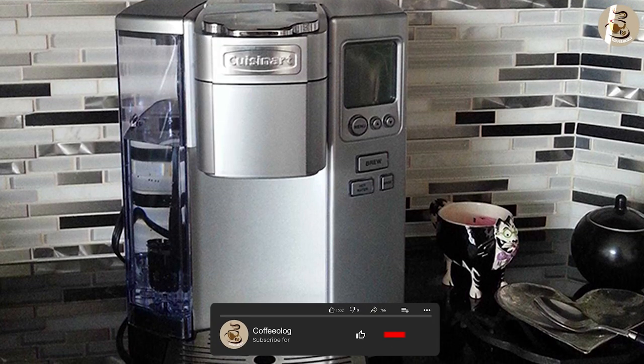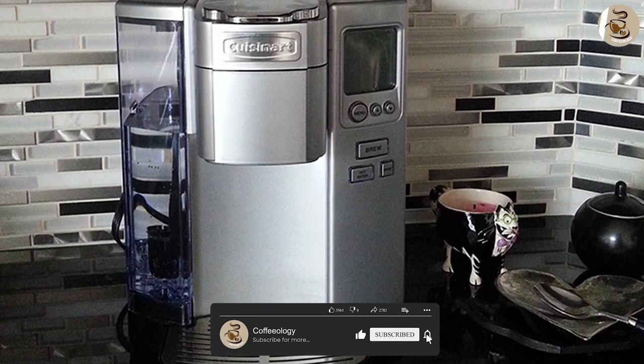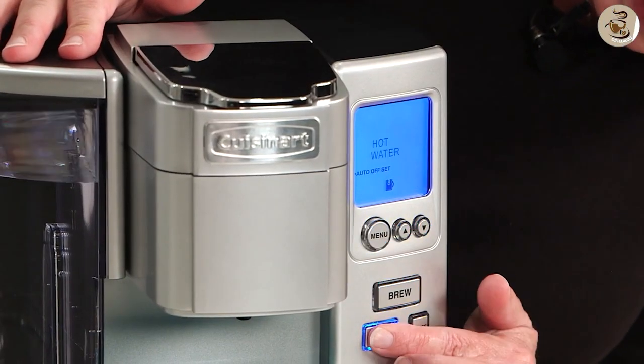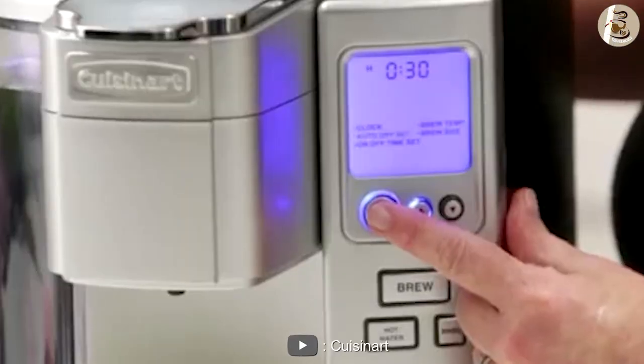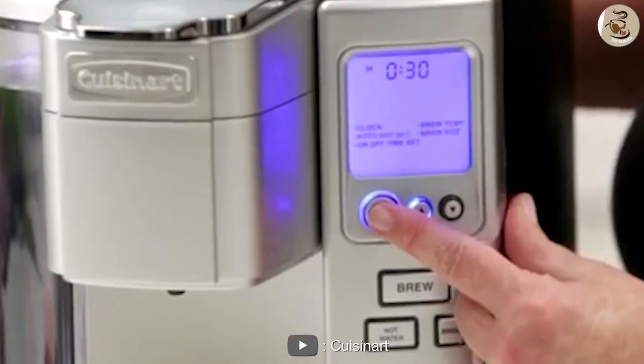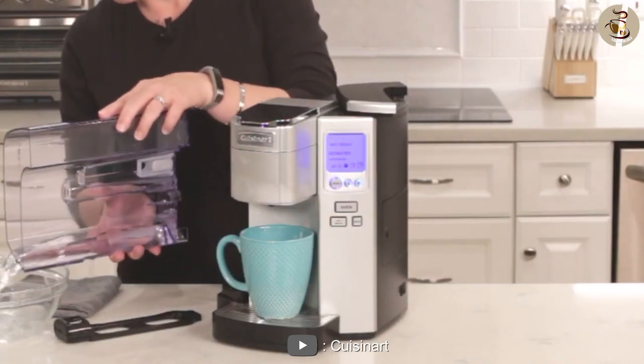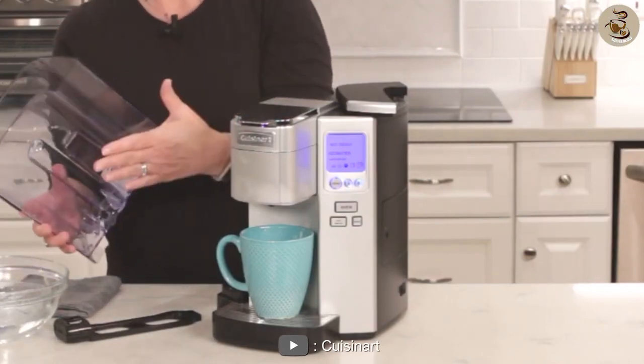Overall, the Cuisinart Premium Single Serve Brewer SS10 Coffee Maker is a great choice for anyone who loves coffee. It has a variety of brewing options, a user-friendly interface, and a programmable feature that makes it easy to use. The coffee maker is also easy to clean, which is a great feature for those who don't want to spend a lot of time cleaning up.